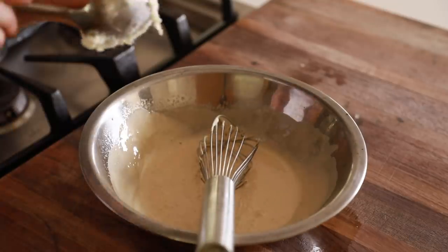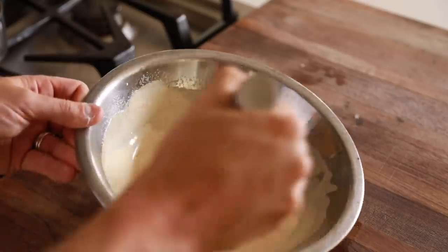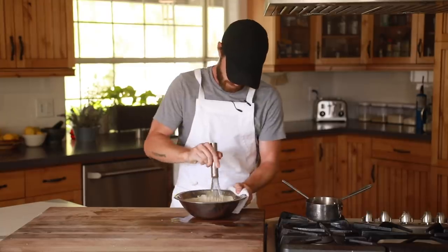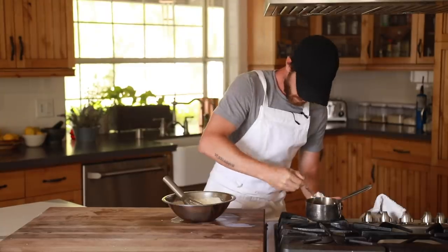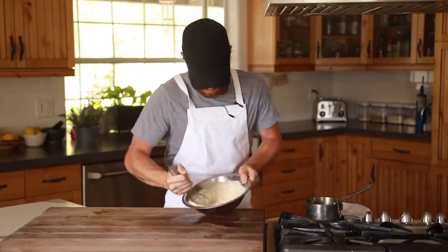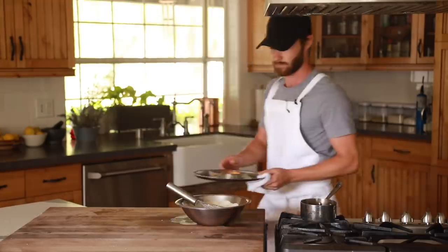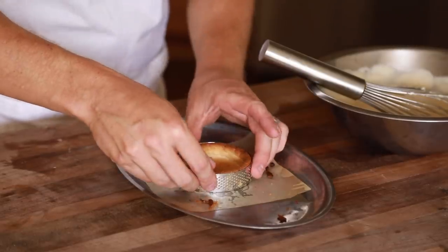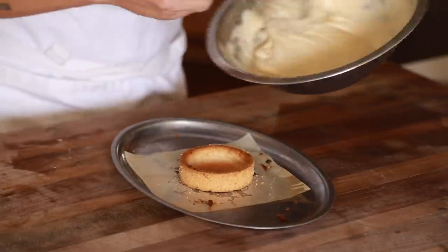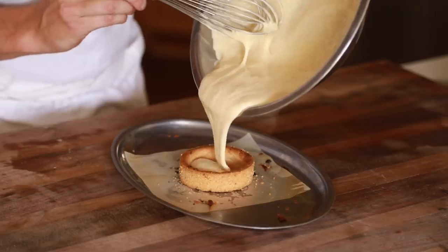Once the custard is done, you're going to slowly and vigorously whip in the cream cheese until it is fully absorbed and super creamy. As soon as the filling is ready, pour it into the tart shell until it's about even with the top of the rim. Then transfer it to the fridge to set up for about an hour and a half.